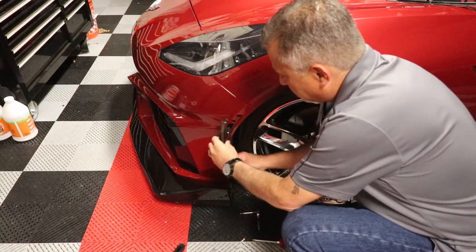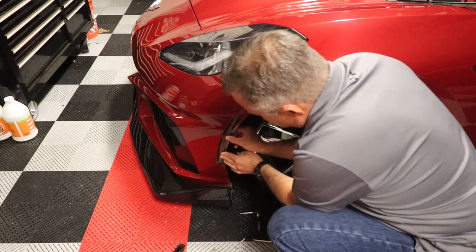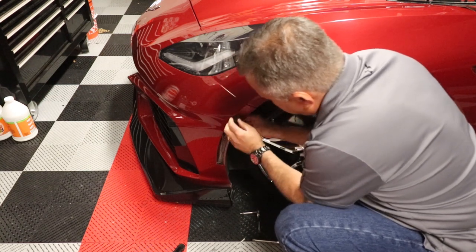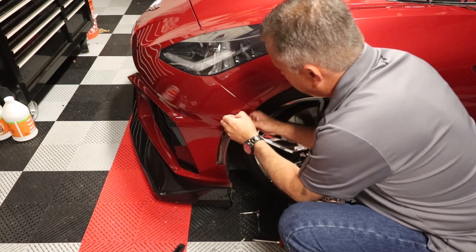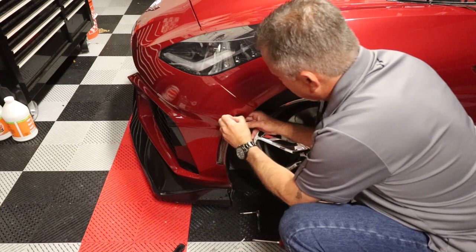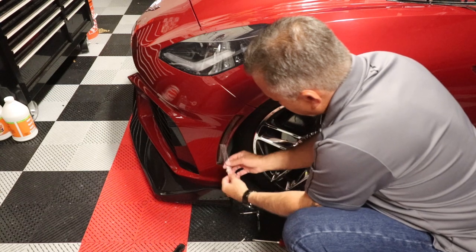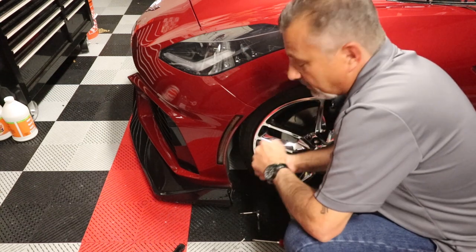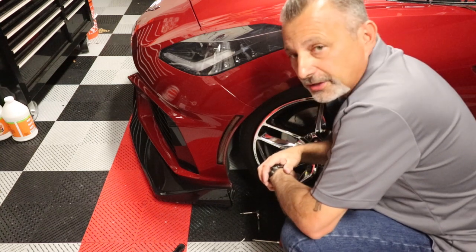Now that you know it's working, go ahead and snap it into the fender — you can hear them clicking. Take the protective covering off just like that and we're done with the front one. Put your winglet back on and you're good to go.